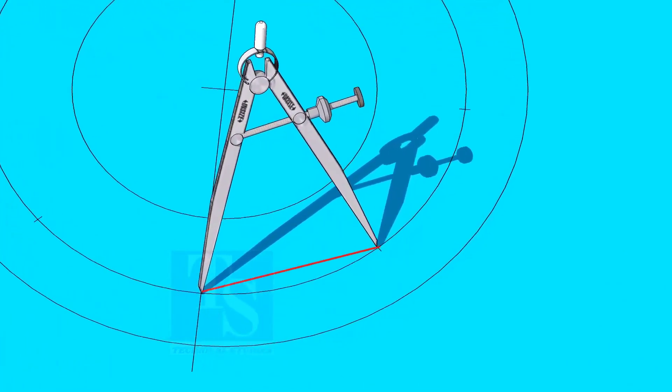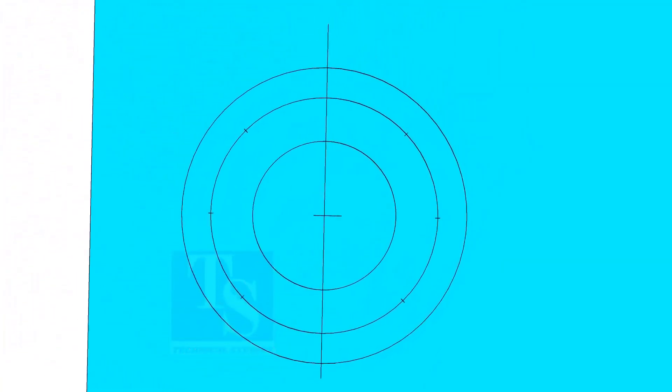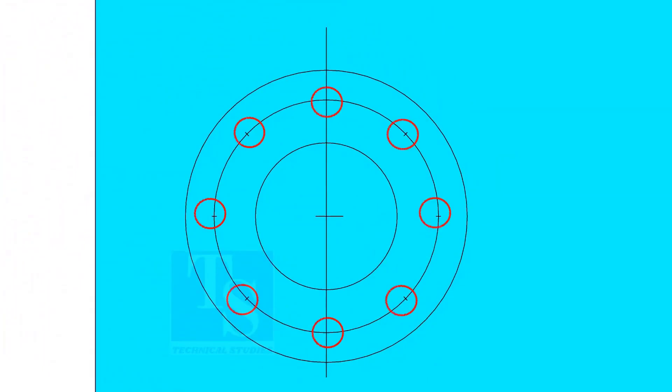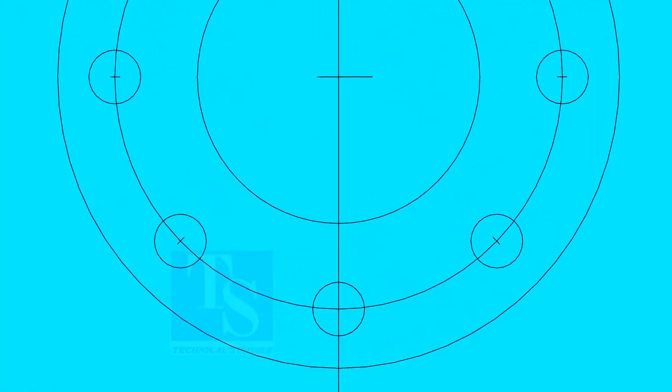Dividing the circle is not an easy job. It requires good practice. Make sure the last segment is the same as the other segments. Punch mark all 8 divisions and draw circles of the diameter of the bolt holes if you are drilling the holes with a normal drill bit. Thank you for watching!